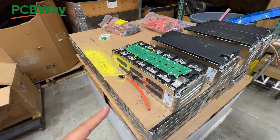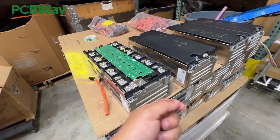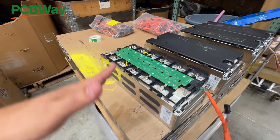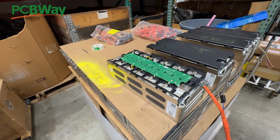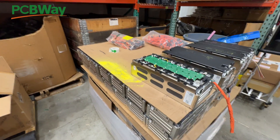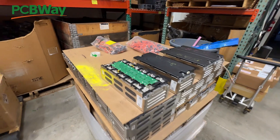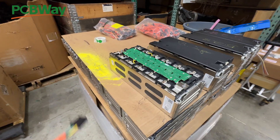The only problem with these modules is the proprietary design. The Audi modules have 13 cells and the Jeep ones have 12 cells. The proprietary part is this daughter BMS board — part of the BMS is built into the module, and it connects to the outside BMS system through a connector. To use it as-is, you'd need to reverse-engineer the communication protocol, which requires software, code writing, CAN sniffing, and similar skills.